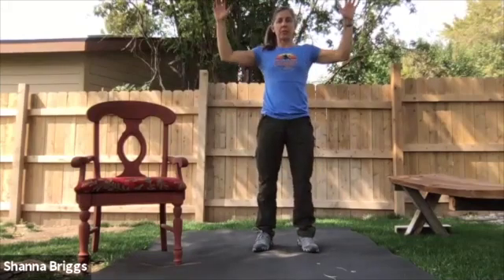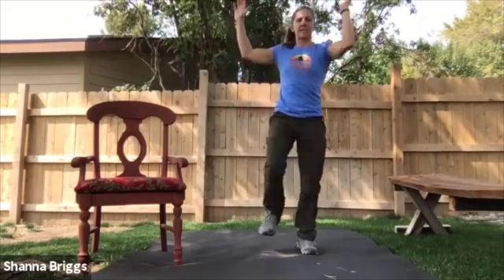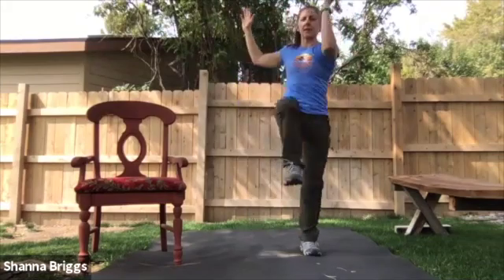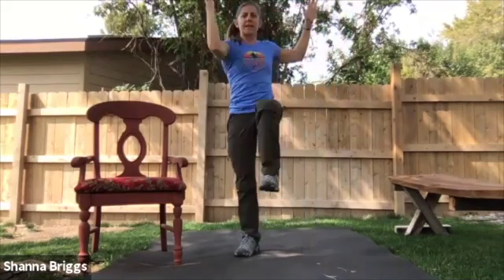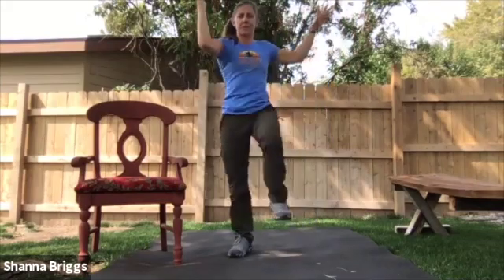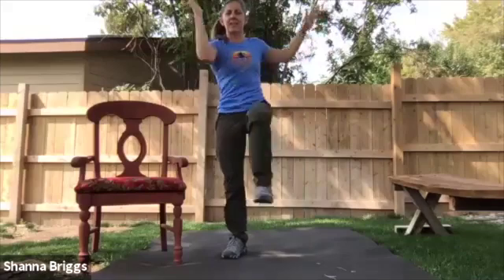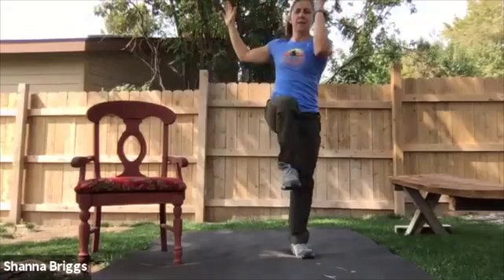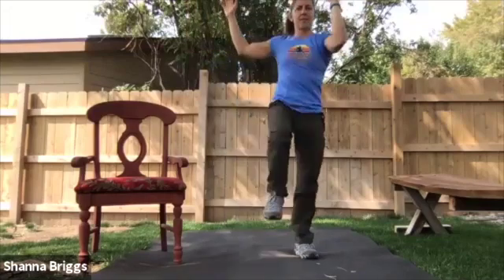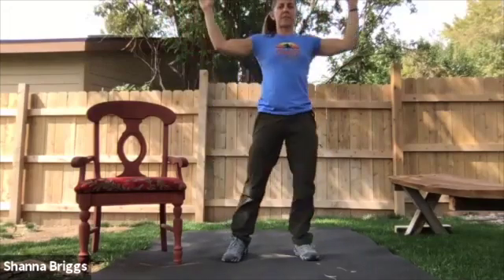That knee-to-elbow that we did to begin with — now we're going to do that same idea, but going to alternating opposite knee to opposite elbow. We're going to go about 45 seconds here. Get the right side to meet the left side or as close as you can. Left to meet the right. Good for our brain health — keep one side talking to the other, that cross crawl pattern.